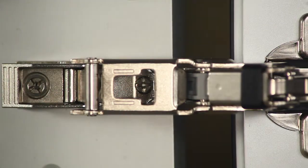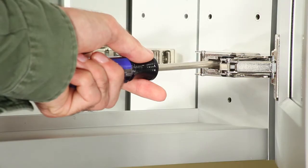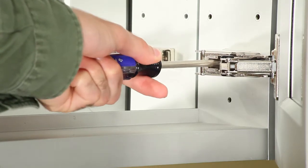When adjusting the center screw, it is necessary to rotate the door inward to 80 degrees open in order to access screw number 2. Screw number 2, or the center screw, adjusts the hinge top to bottom.